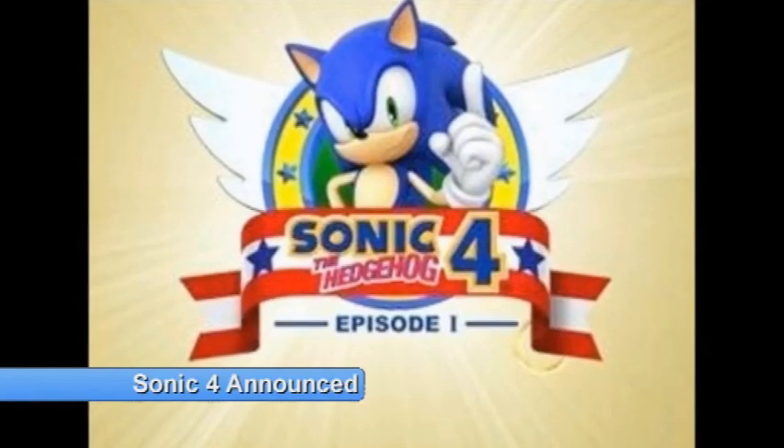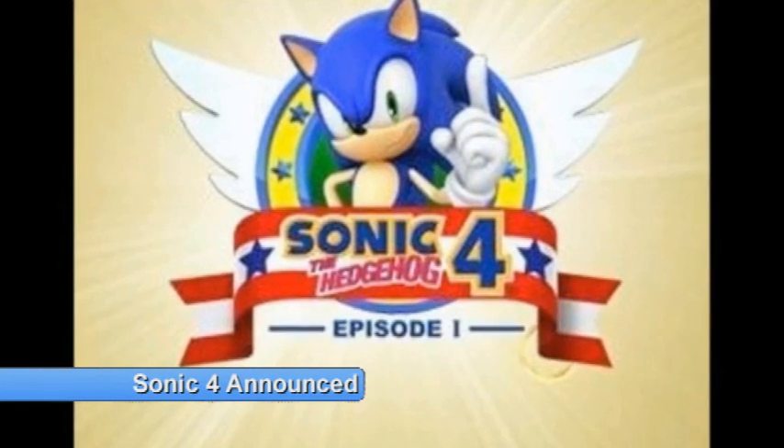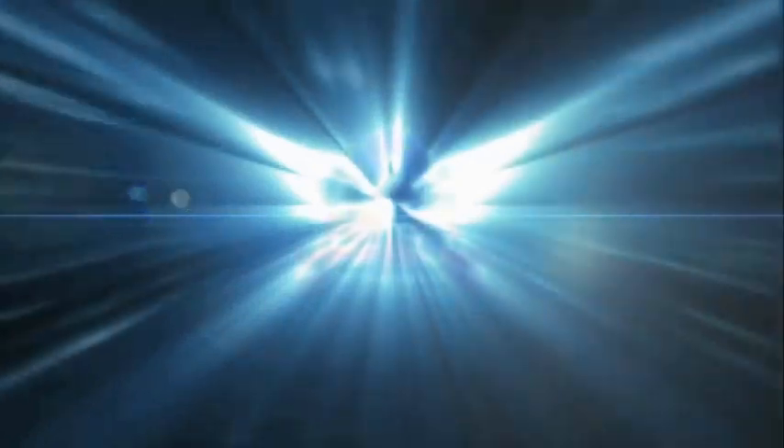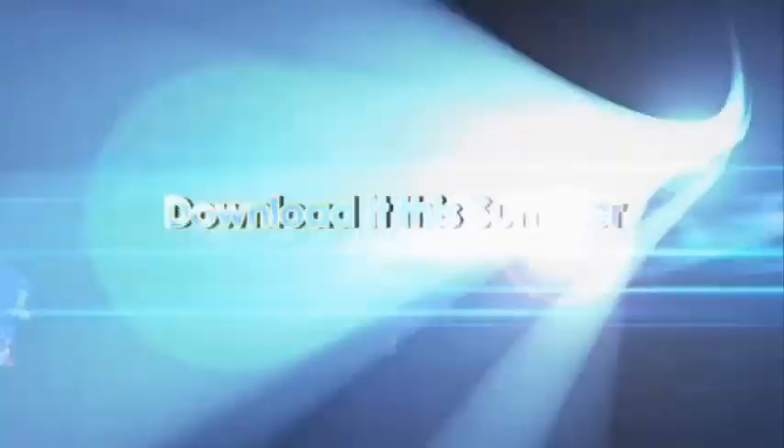Retro gamers rejoice — Sonic 4 has just been announced, coming to the PS3, 360 and the Wii, and it's going back to its 2D roots. Sonic has been kicking around ever since his Mega Drive heyday, but recent 3D titles have failed to capture the imaginations of gamers, with most receiving poor reviews and hitting the bargain bin soon after release. Sonic 4 looks set to cash in on gaming nostalgia, continuing straight after the last Sonic Mega Drive title, Sonic & Knuckles. The game will be released in episodic format, starting with Sonic 4 Episode 1, exclusive to the PS3, Wii and Xbox 360's online stores. Look out for this on your online stores this summer.